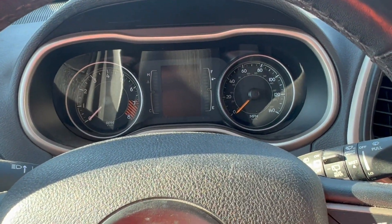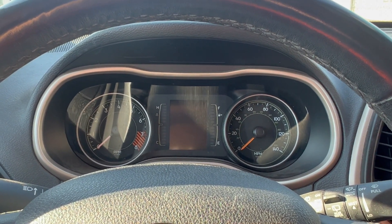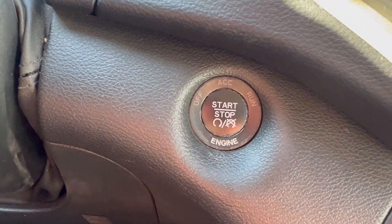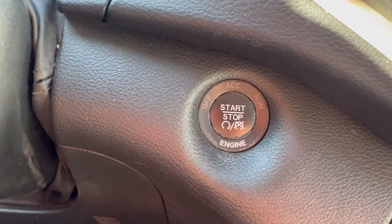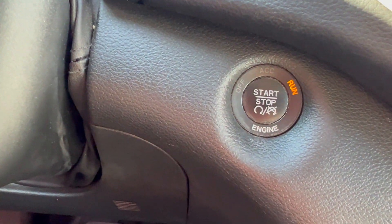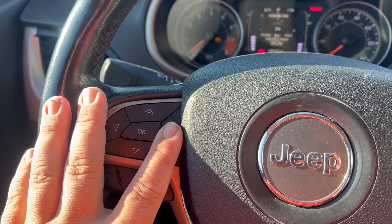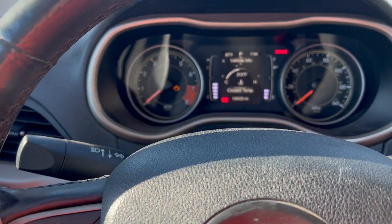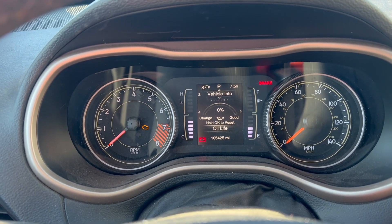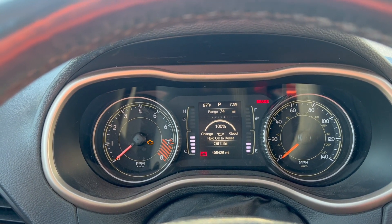I almost forgot to show you guys how to reset your oil life. If you have a keyed ignition, go ahead and put your key in the run position without actually starting the vehicle. If you have a start-stop button, set it to the run position by pressing it once without your foot on the brake. Use your arrows to navigate to your vehicle info, then use your left and right arrows to find your oil life. As it says right there, you can hold OK to reset — boom, oil life reset and you're good to go for another 100 percent.